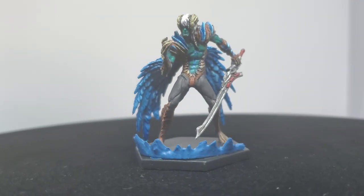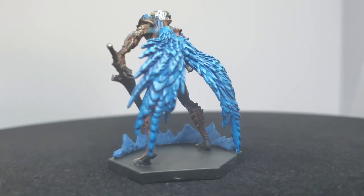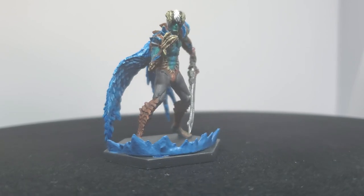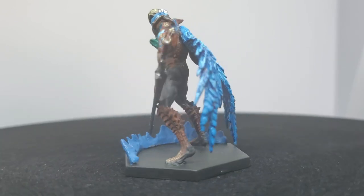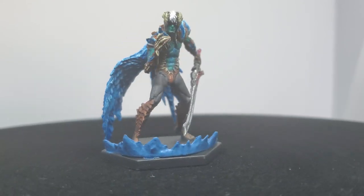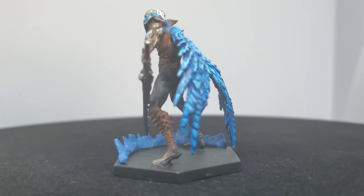And with that, I consider my Devil Trigger Nero done. As always, thank you for stopping by and watching this video. I hope your painting is going well too. If you enjoyed the video, like and subscribe. Otherwise, I'll see you in the next one. Bye.